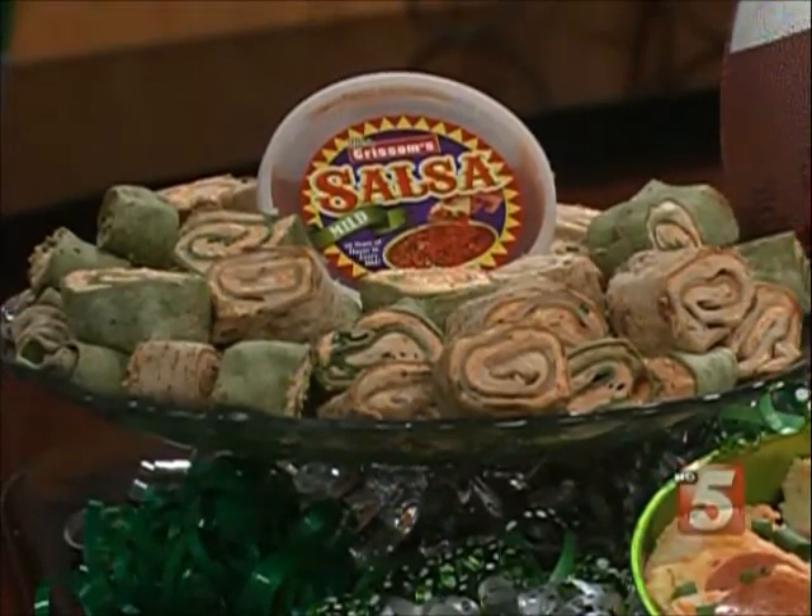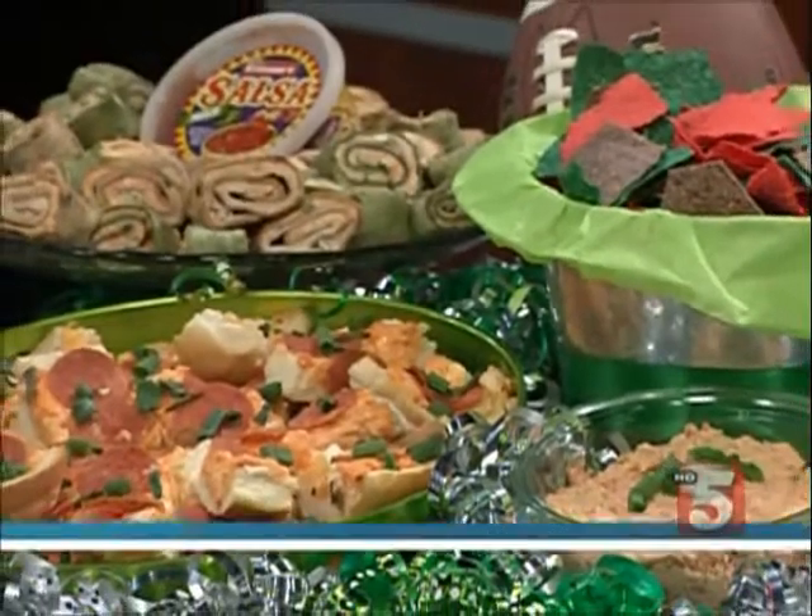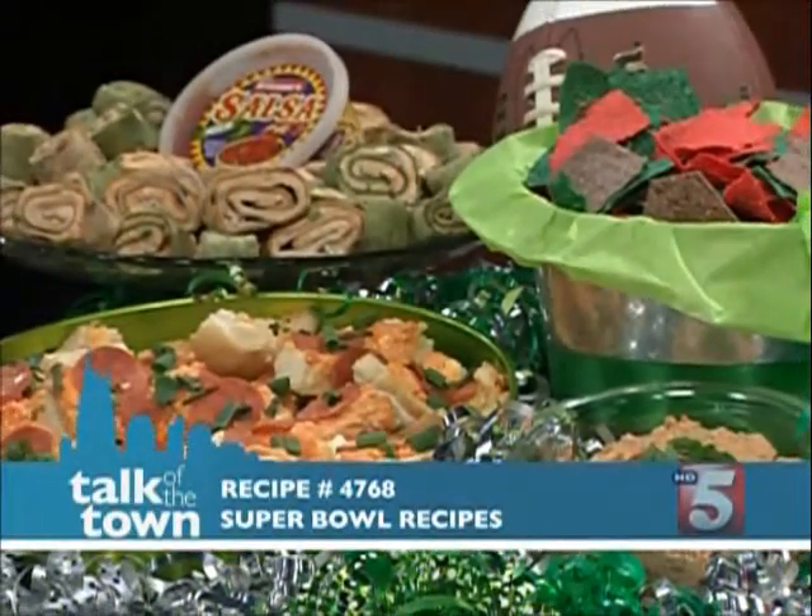Some great ideas, Jamie — thank you so much. You can get all three recipes on our website at newschannel5.com on the Talk of the Town Daily Recipes page, just look for recipe number 4768.